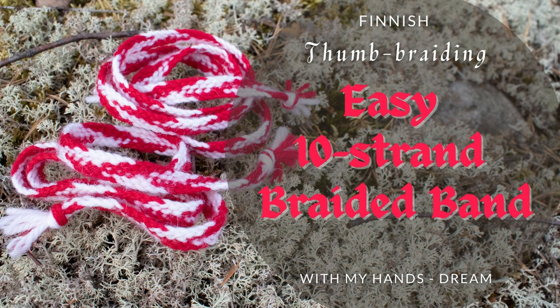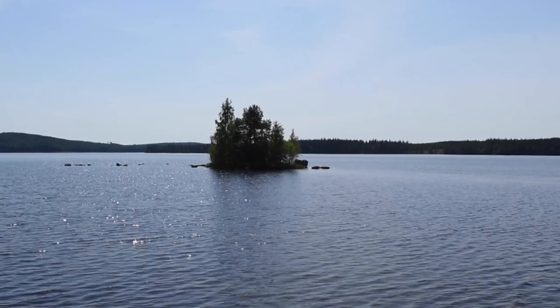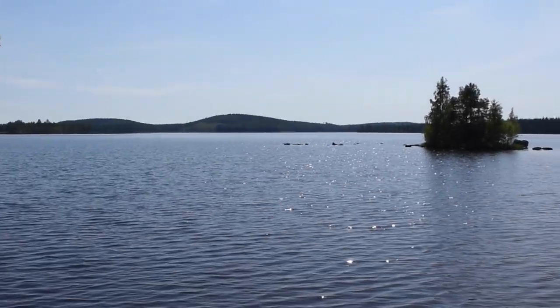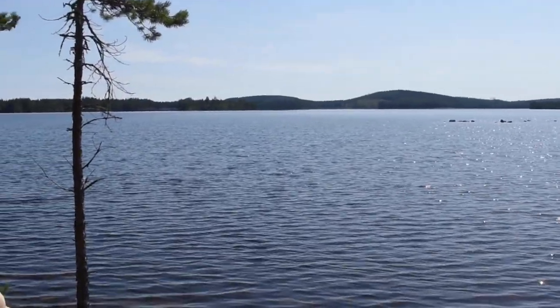Hello friends! My name is Katja and you are warmly welcome to my channel. In this video I will show you how to make a 10 strand braid using an old Finnish thumb braiding method.